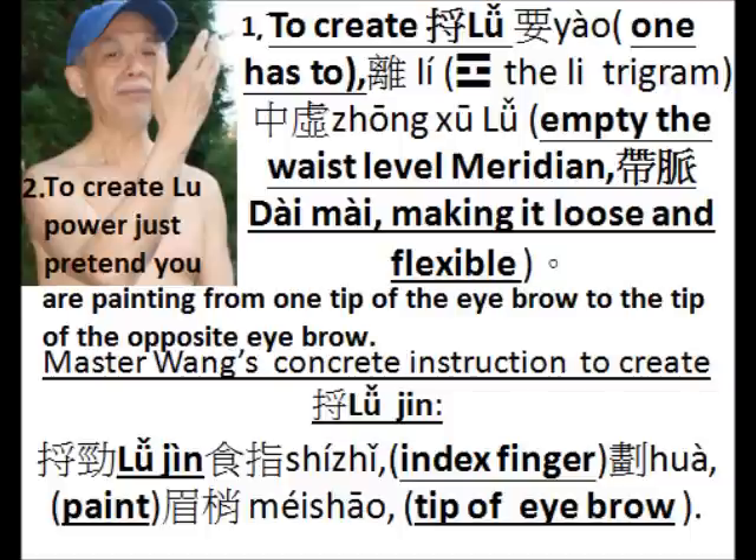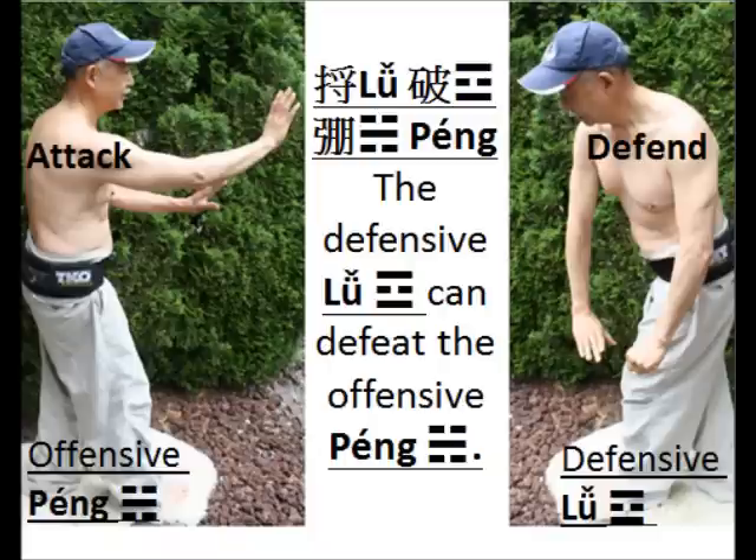In the Li trigram, the middle stroke is empty, broken. That means that you have to empty the waist level meridian, the Dai Mu, making it loose and flexible. And the concrete instruction according to Master Huang is as if you are painting your index finger from one end of the eyebrow to the other end of the other eyebrow. You will see momentarily why the Lu form of power is chosen to be the second one to be explained with the Peng form of power.